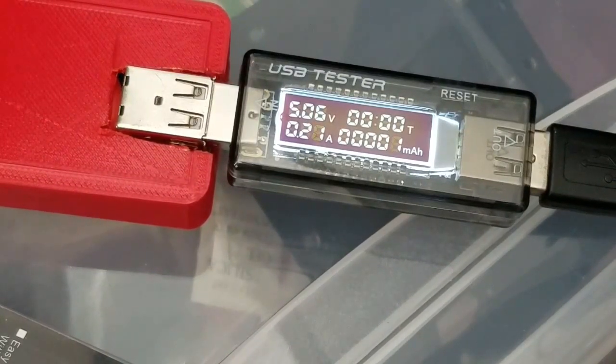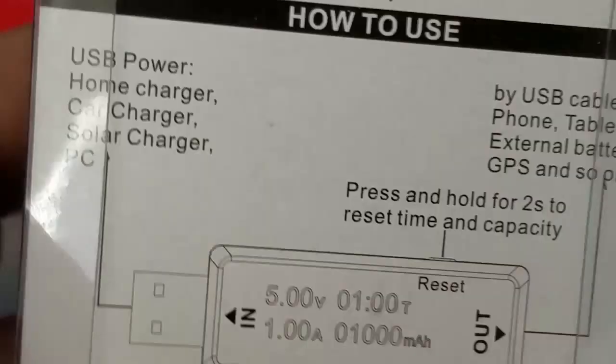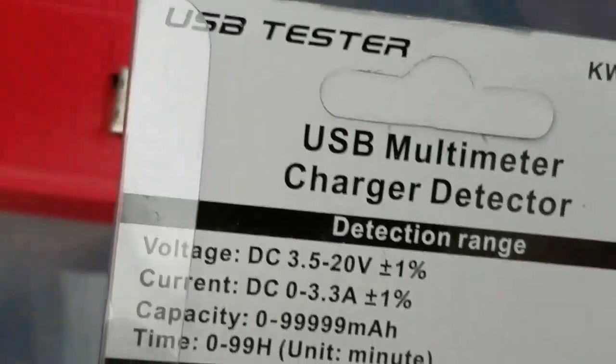Hardly any amps — at 0.21, not even pulling an amp right now, being stable. Now once the Wi-Fi kicks on it'll probably go up a little bit more. And it's got a history of how much it used over here — you can just see how much it works.